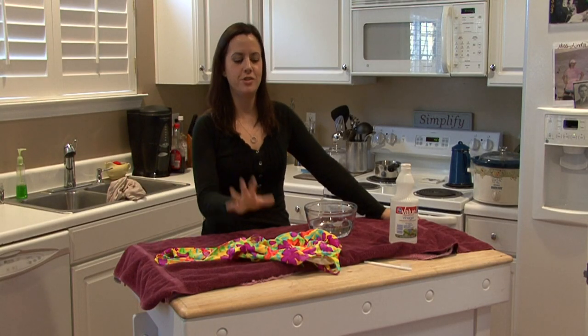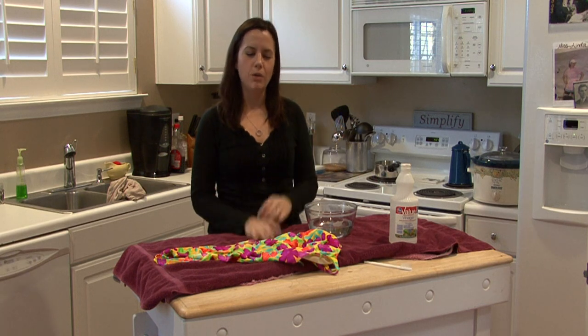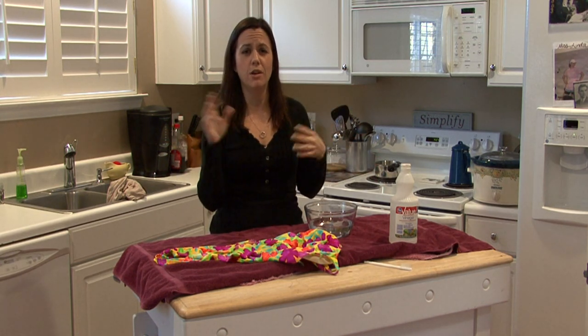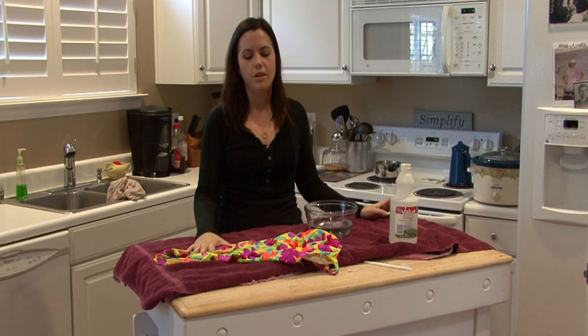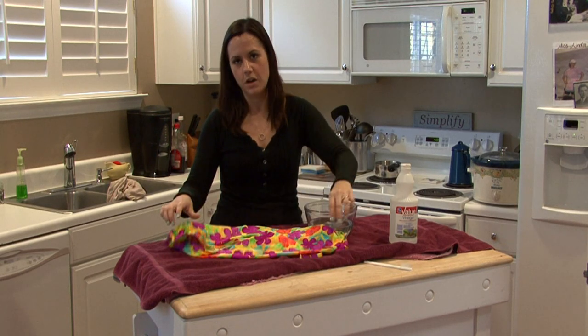Hi, I'm Rachel Yatuzas and I'm going to show you how to remove the chlorine smell from your bathing suits. Don't wash your bathing suits in the washing machine like you do your other clothes because it can fade really easily. You want your bathing suits to last and it's really easy to wash them by hand.